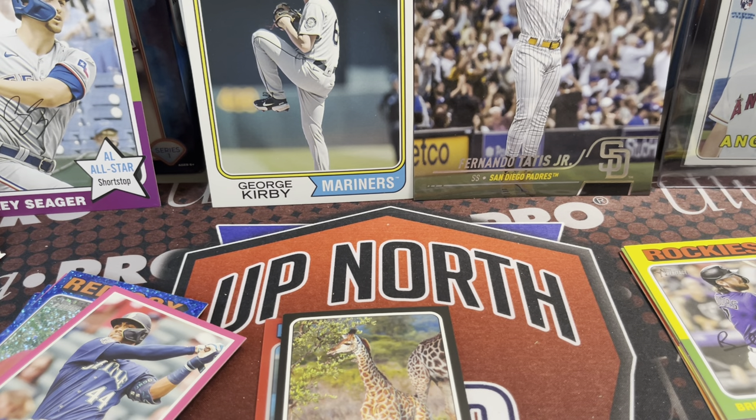There's a look at your monster box from Walmart. Thanks so much for watching — please like, comment, and subscribe. We'll see you in the next video. Take care, have fun collecting.